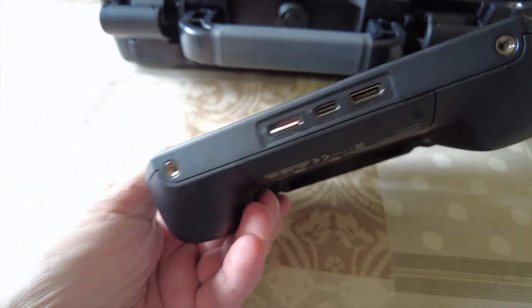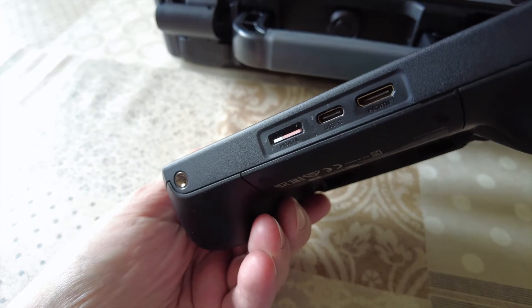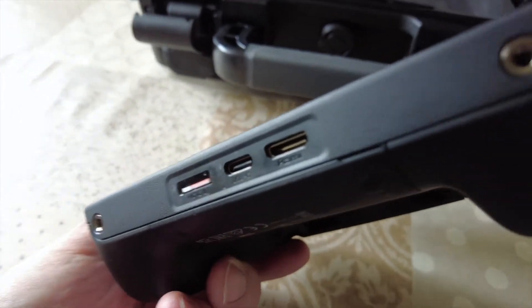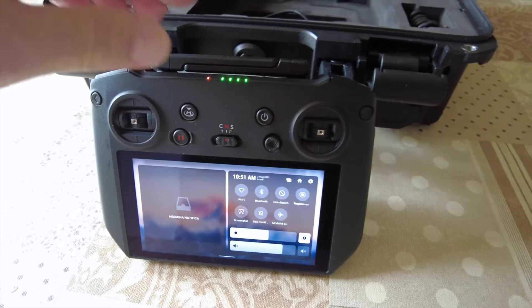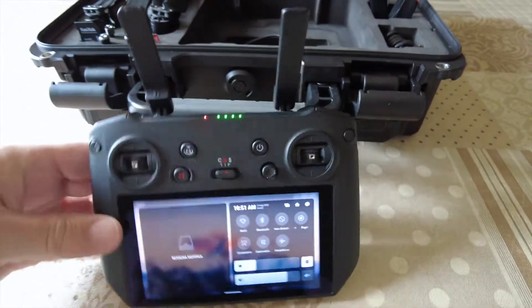Sotto troviamo le classiche prese: a sinistra l'ingresso per la microSD, al centro la porta USB-C per la ricarica, e a destra un HDMI per collegarlo eventualmente al TV e guardare i propri contenuti. Queste sono le antenne e dietro vi sono gli stick.